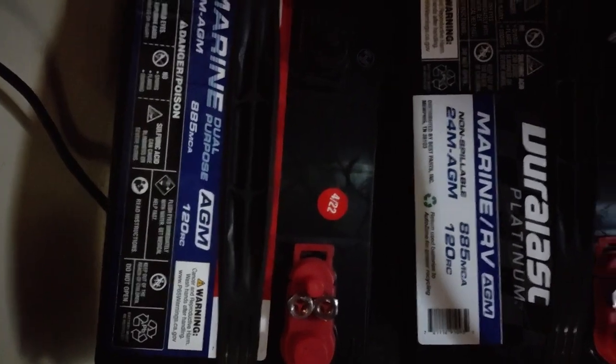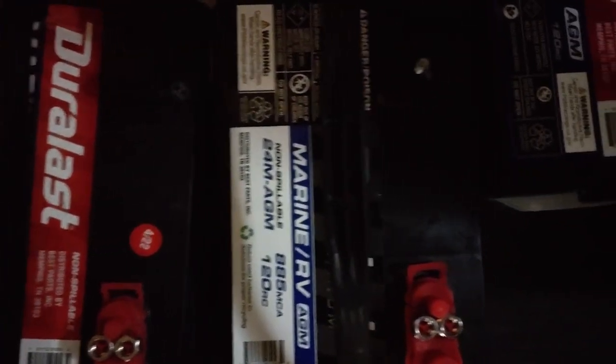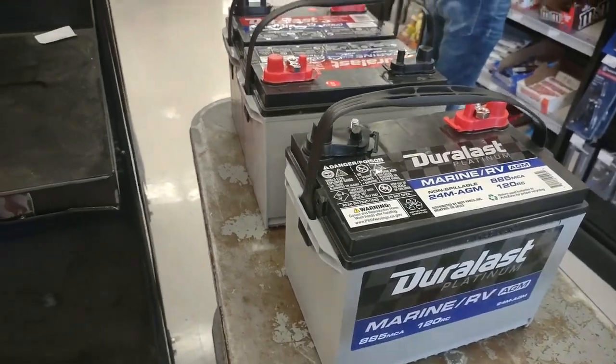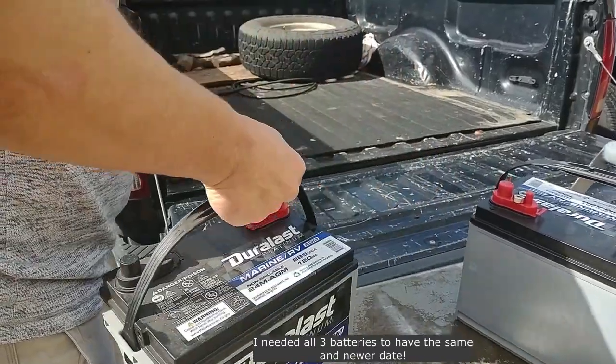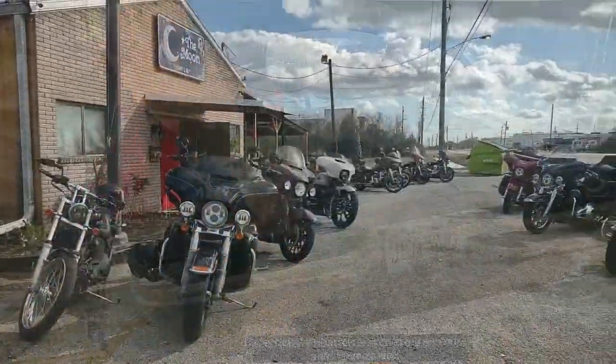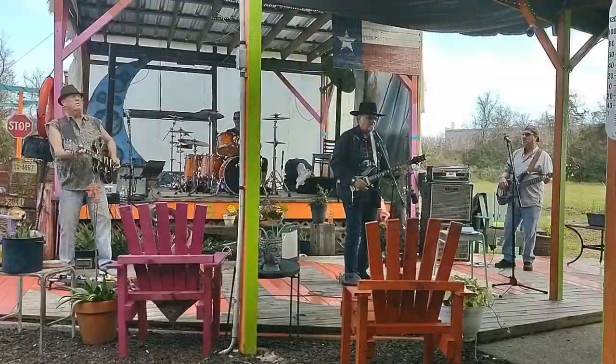Hey everyone, so I have to replace the batteries in the boat today. I've still got to get the old ones off and then drop the new ones in, hopefully it's not too difficult because it is in a small compartment in the cabin. After I got the batteries back to the boat, I realized the dates were pretty old and the one in the middle didn't even match up. Since it was Sunday fun day, we decided to make a food stop on the way back to the boat.